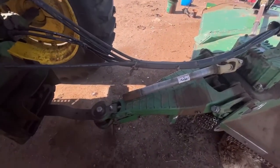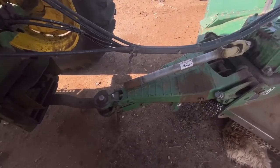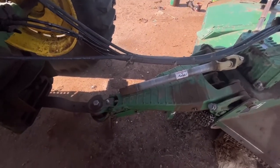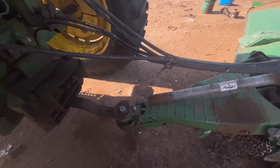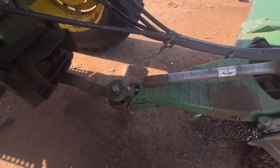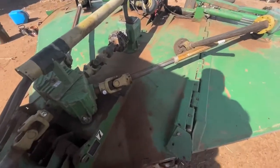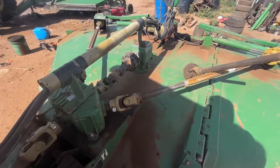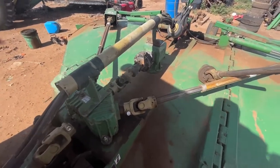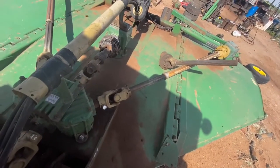One thing you want to do when you unhook a mower for an extended period of time is you want to pull the main driveline out of the tube there and lay it right there on the mower. Because if you don't, it can be hard to pull it back out when you hook onto it in the spring. That's why we did that.